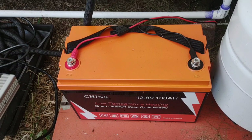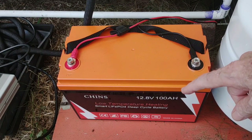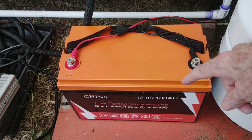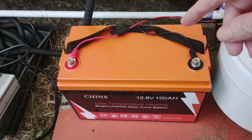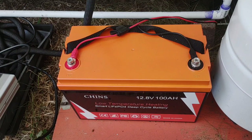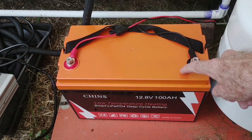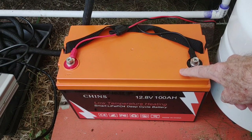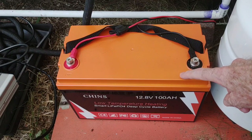Hey, good afternoon everybody and welcome back to the channel. Today we're going to do just a quick review on this Chins 12.8 volt 100 amp hour low temperature heating smart lithium battery. I'll go over a few things I found out over the past 10 days of how this thing's been doing. The quick answer to 'is this battery smart?' — it is. It's very smart, and that is very convenient.